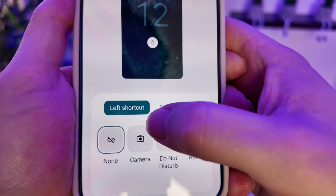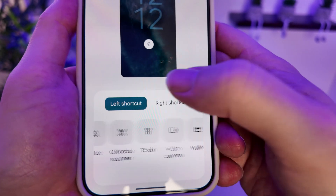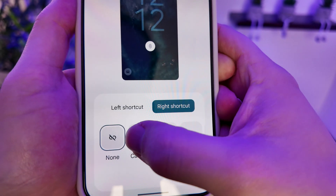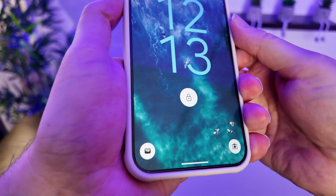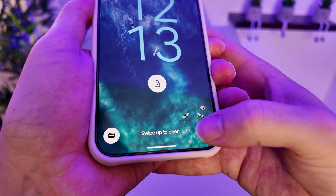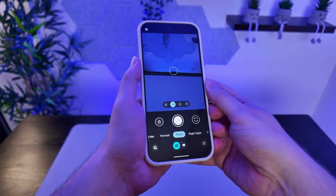By turning this on we can set our left shortcut and our right shortcut. My wife likes to have her wallet on the left shortcut and the camera on the right shortcut. Let's go ahead and enable those, and now with the phone locked we can see we have the wallet shortcut over here and the camera shortcut over here — we just hold one of those down in order to access the actual app.